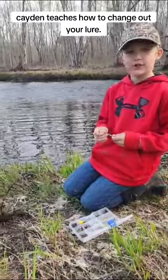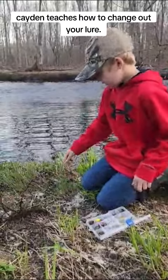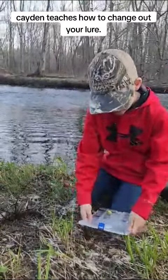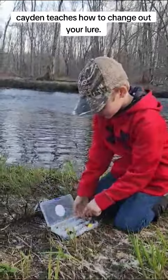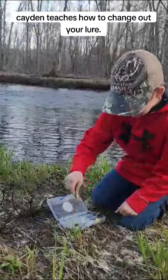Hi, I'm Kaden. I'm going to teach you how to change your lure. See this lure? See this tackle box? You're going to choose which lure you want out of your tackle box. I want this one.